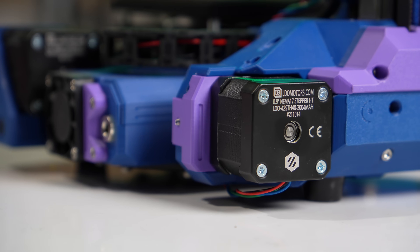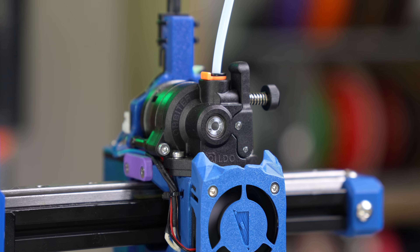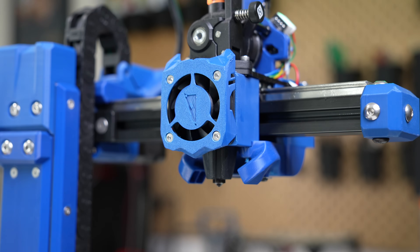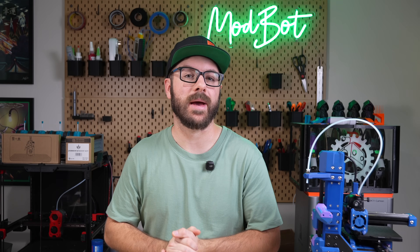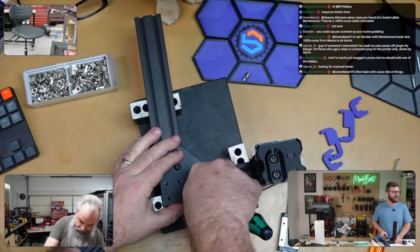We had a couple of other awesome sponsors for this build series. LDO provided two sets of 42 STH-40 motors, along with an Orbiter 2.5 extruder and the V0 bed used in my build. VATUS also contributed Rapido 2 Ultra High Flow hotends for both printer builds. Since we were doing a collaborative build series, it allowed us to use mostly matching parts for the entire build.